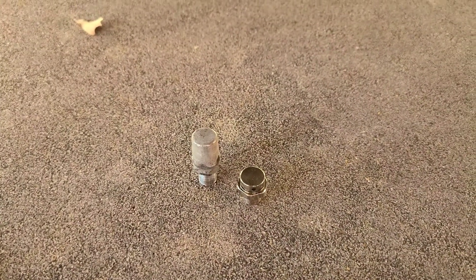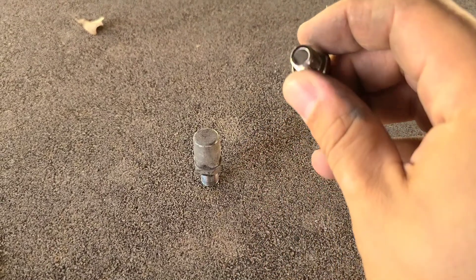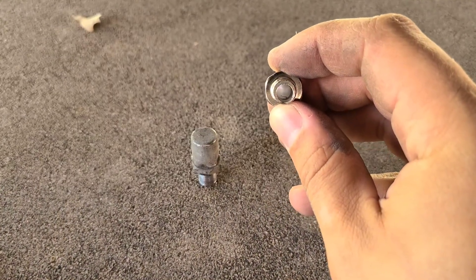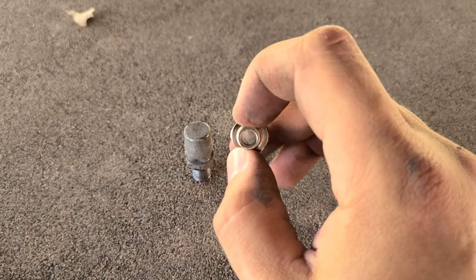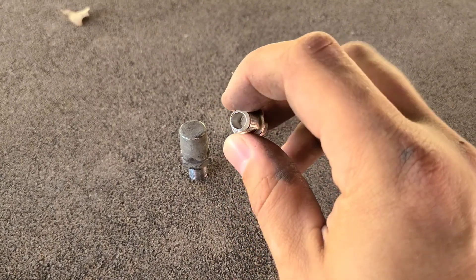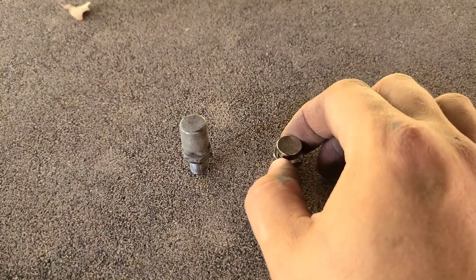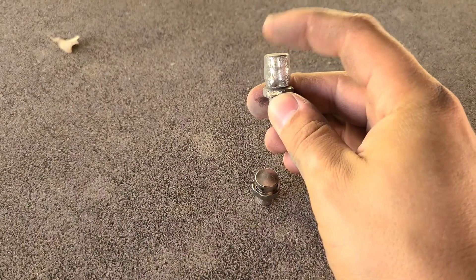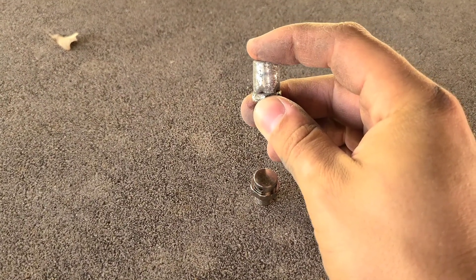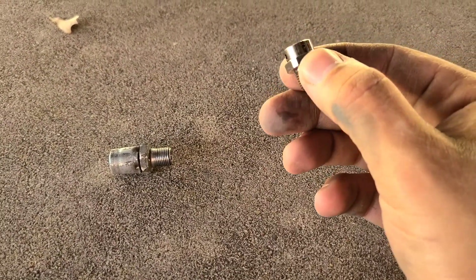All right, so here we have the difference between the factory breather and the All Dogs Off-Road one. All Dogs Off-Road has a white element inside there. I believe that's kind of like a dryer or something to prevent water from going in — I've seen it on air hoses for painting cars, it's kind of like a filter that prevents moisture from getting in. The factory one doesn't have that, but it does have a little valve so whenever it goes underwater, I'm assuming that'll close and prevent stuff from getting in. But this one is open air — you can see little tiny holes on the sides.